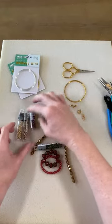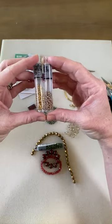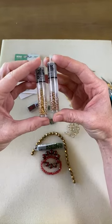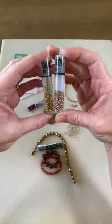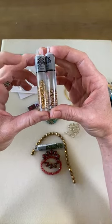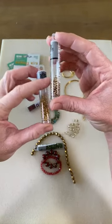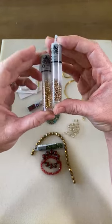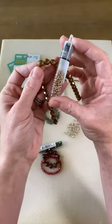I have two very similar seed beads — a golden fleece and a starlight. The starlight has a little bit of a shinier, brighter gold, and the golden fleece is a little bit more of an antique-y gold. I think I'll use the antique-y gold to go with the bronze. We're going to have fun cutting up all these strands and playing, and then I'm going to finish it with nun design charms.